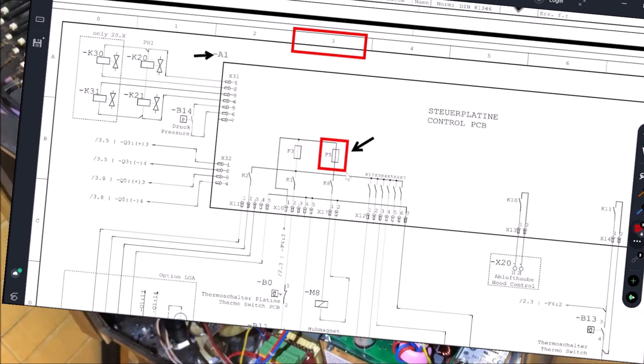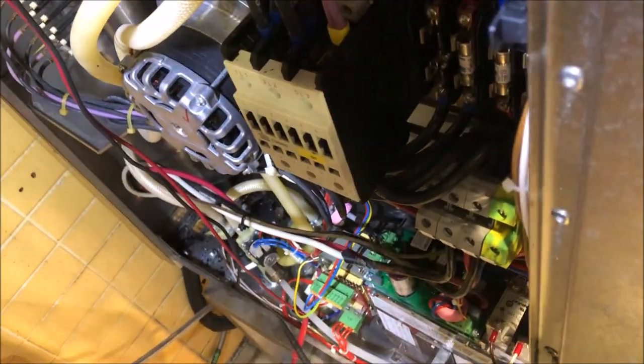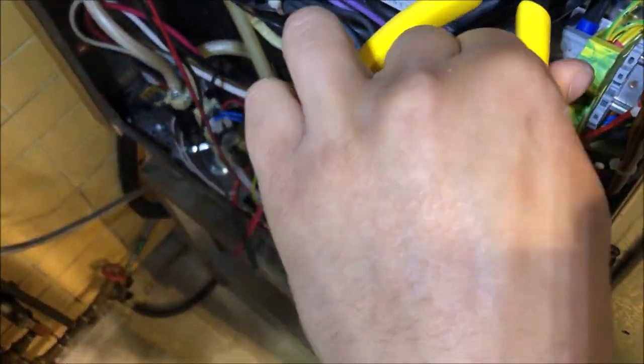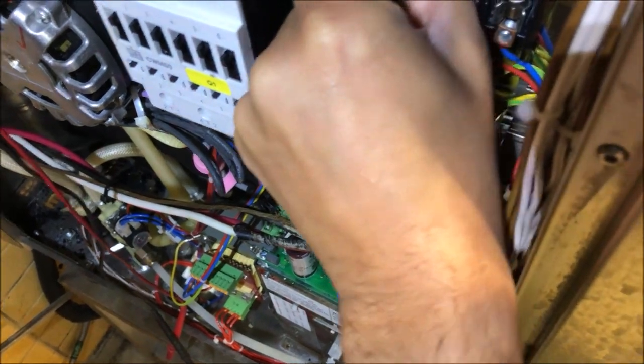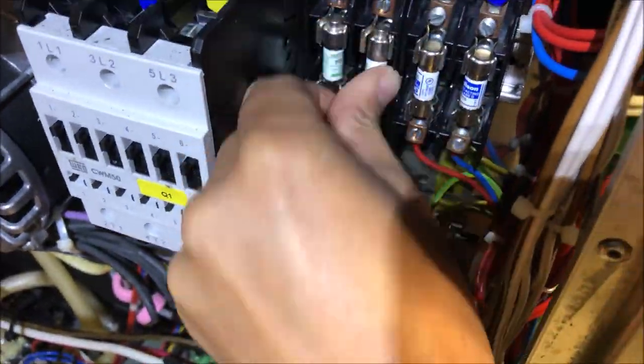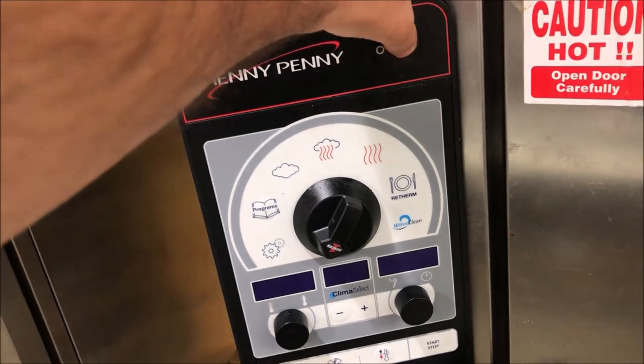Let's replace F4.1 and F4.2 — those are 6-amp fuses. Power down first, this is three-phase 208. As the schematic showed, these are bypassing the contactor. Popping the new fuses in. F5 is already replaced. Let's fire it up and see what happens.